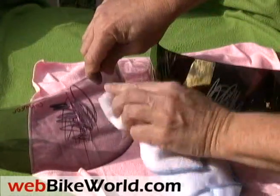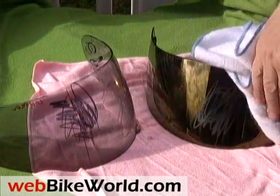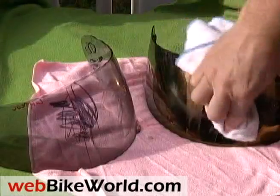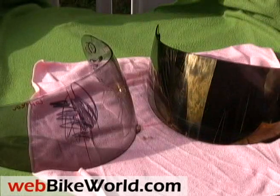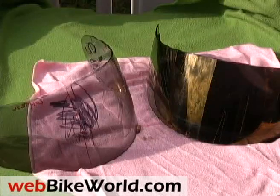These features are not normally found on a mirrored visor. So that's the WebBikeWorld.com quick video tour of a prototype Akuma Gemini tint-on-demand motorcycle helmet visor and the Akuma Aegis hydrophobic visor. Be sure to visit WebBikeWorld.com for more information and photos of these products, and for many more motorcycle product reviews and information. Thanks for watching!